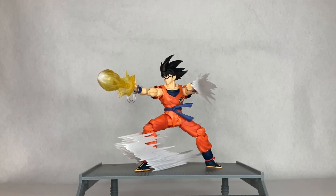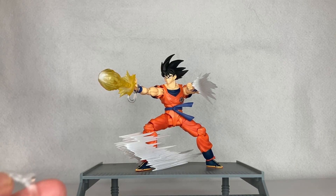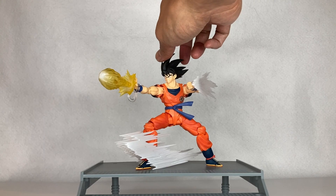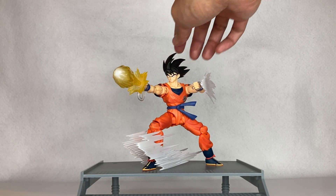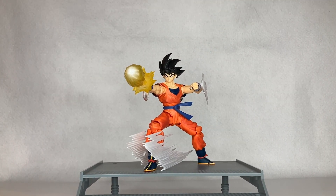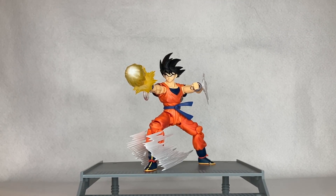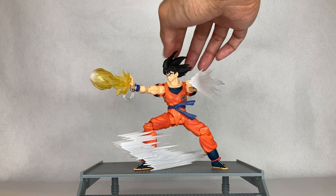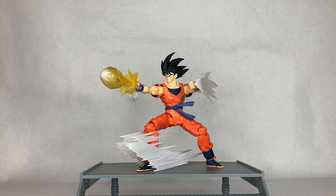Overall, this is a great set to add to your FX pieces or S.H. Figuarts collection — a great accessory set for Son Goku. Hopefully they'll make one for a Super Saiyan version, where the hair is sculpted with the wind blowing through it. This is just an awesome head sculpt they included. I'm glad that Tamashi Nations is releasing these FX pieces for collectors.